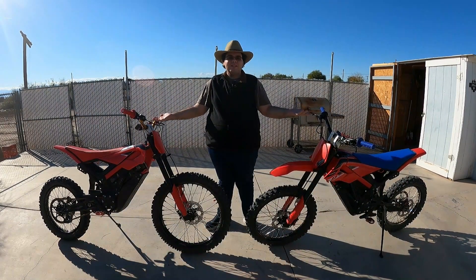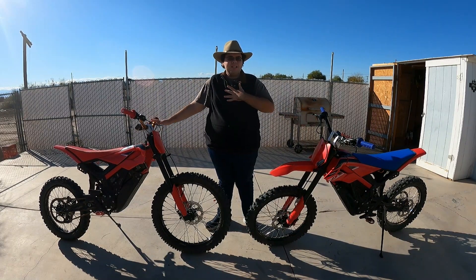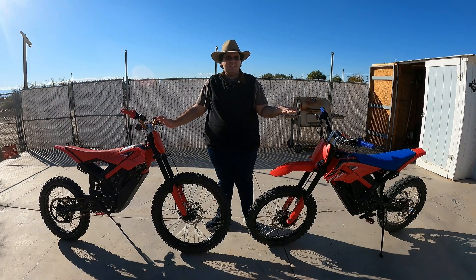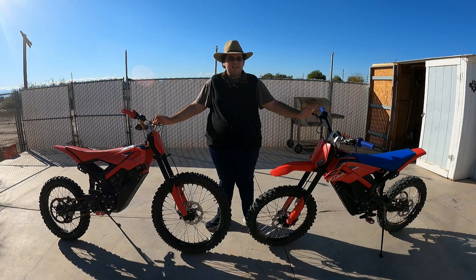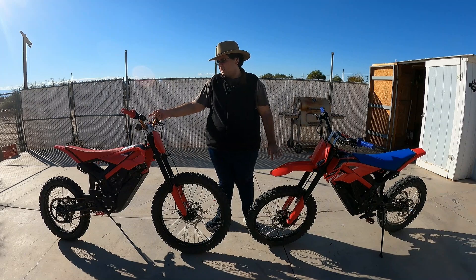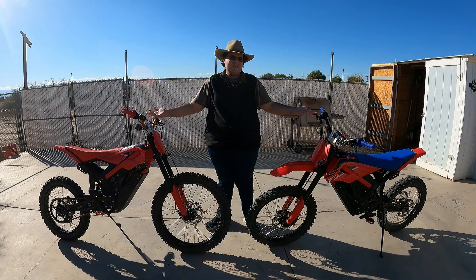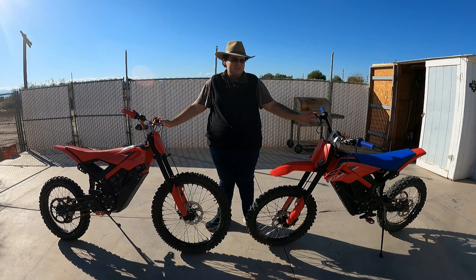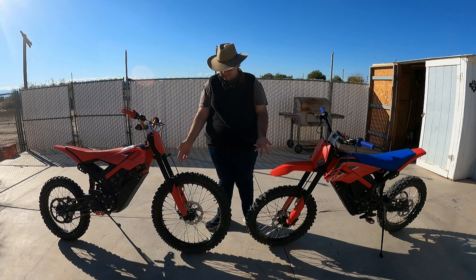So why would you want a 21-inch? Well, we've done this on our Sur-Rons, and my opinion is that the 21-inch just makes it feel more like a dirt bike. You can handle more bumps and potholes and deeper patches of softer sand, and it works more efficiently. Plus, on the Beta Explorer it's an 18-19 setup, and usually it's an 18-21 setup on motorcycles. So it's kind of funny why they did it like that, but that's why we do this.